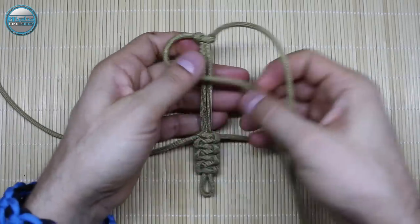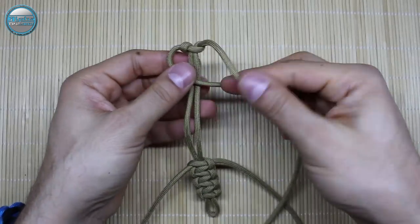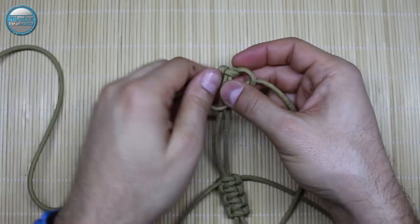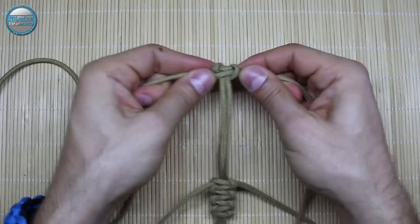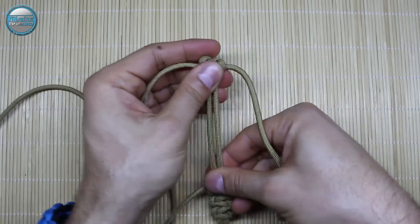Now after we've tied it, we're going to continue making the cobra weaves. Pull it evenly — even the knots and the cords.